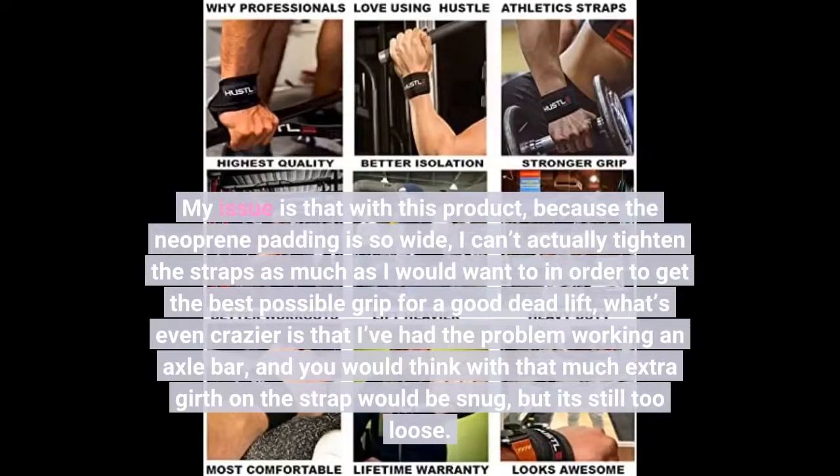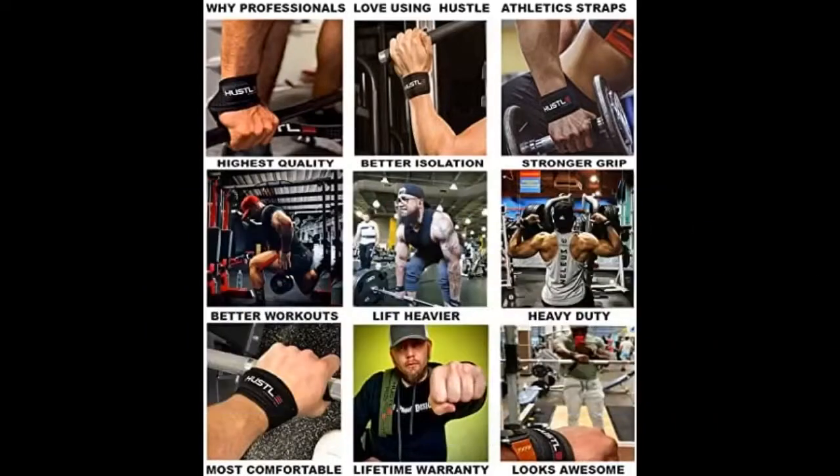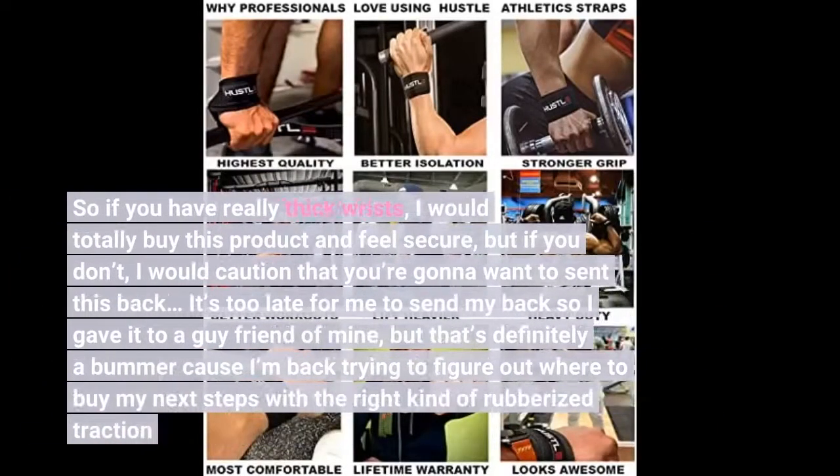My issue is that because the neoprene padding is so wide, I can't actually tighten the straps as much as I would want to in order to get the best possible grip for a good deadlift. I've even had the problem using an axle bar. So if you have really thick wrists, I would totally buy this product and feel secure, but if you don't, I would caution that you're going to want to send this back. It's too late for me to send mine back so I gave it to a guy friend of mine, which is definitely a bummer.